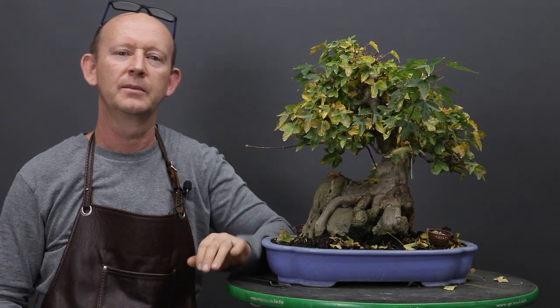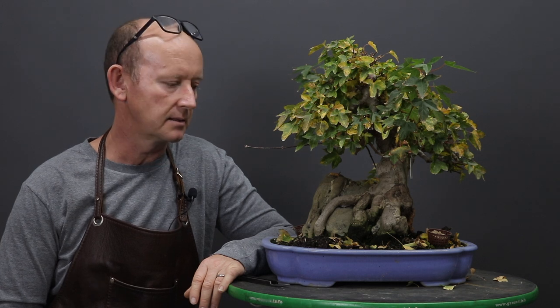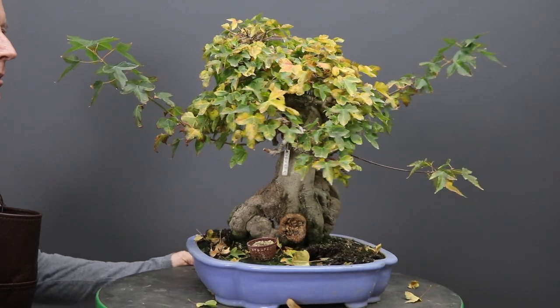Hi and welcome back. Today I'm going to be working on this trident or Chinese maple. It's a tree that I originally started from seeds and I grew it as a root over rock style in the field, and a couple of years ago lifted it up and put it into a container. You can actually follow the process in a blog that I wrote — I'll put the link on screen. Today I'm going to be giving it the last once over for the season.